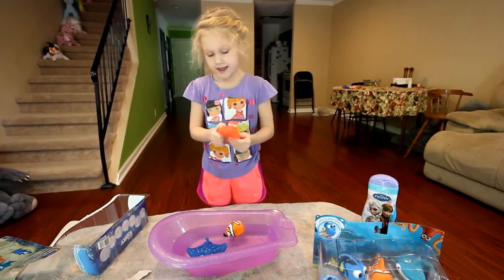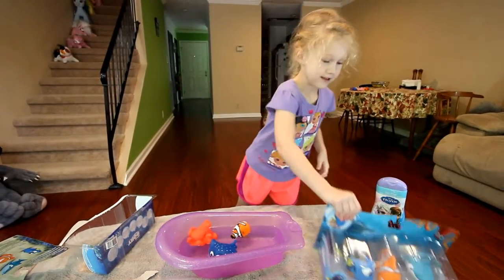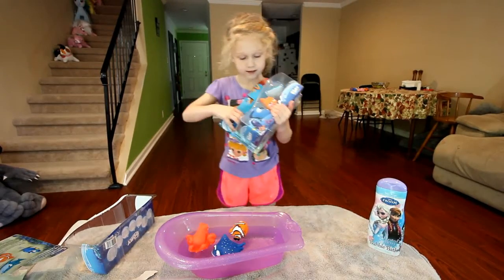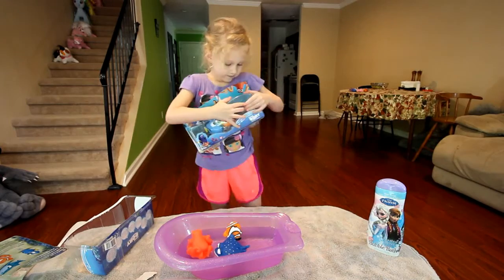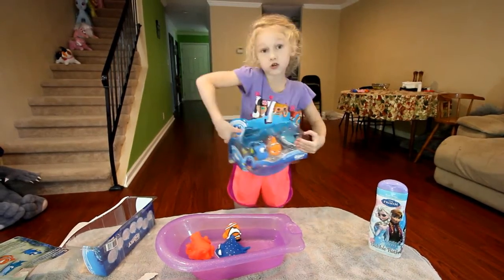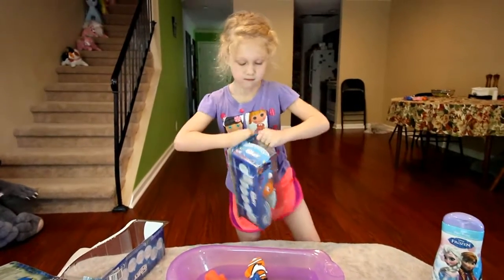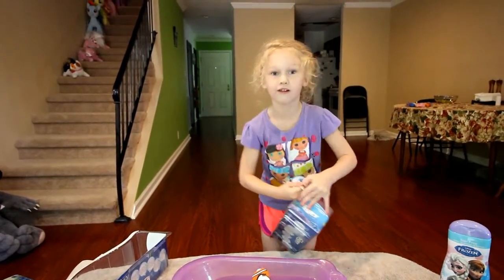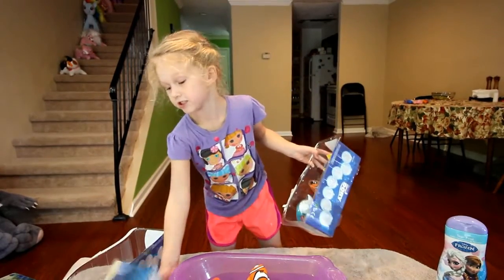Here we have Hank. He's really squishy. And here is Dory, Marlin, and Destiny. So let's open this package up. That's a really strong package. There we go. That was easy.